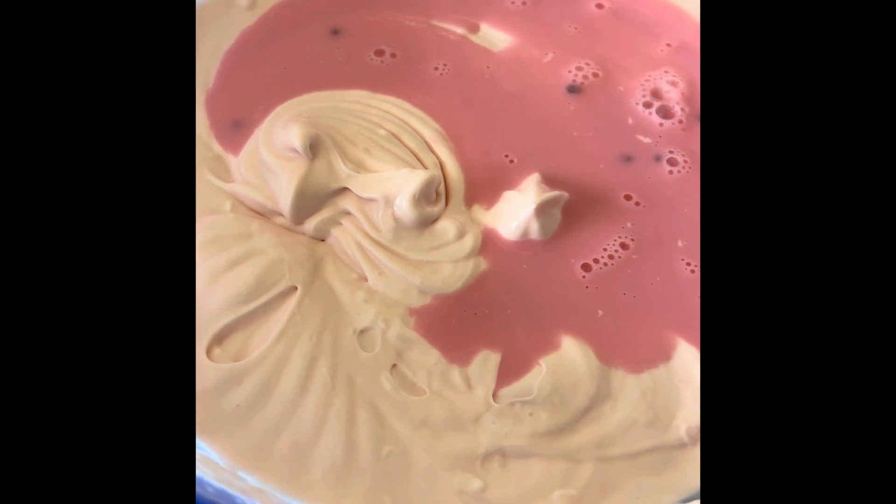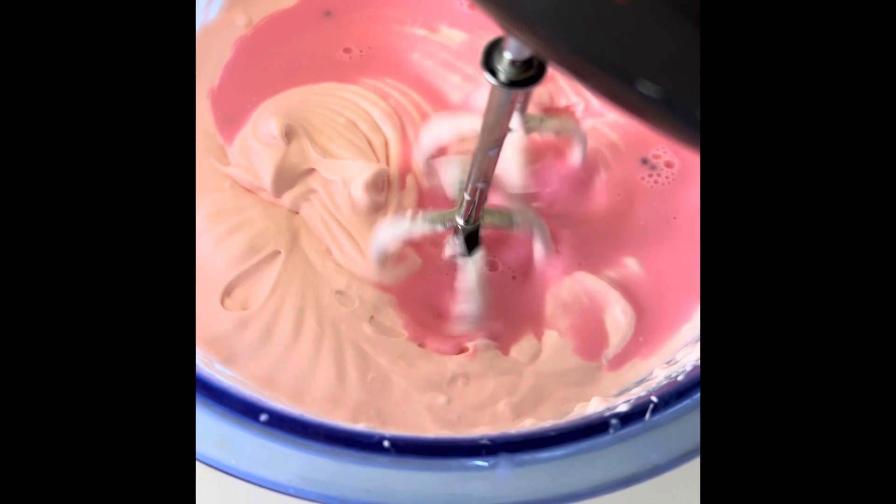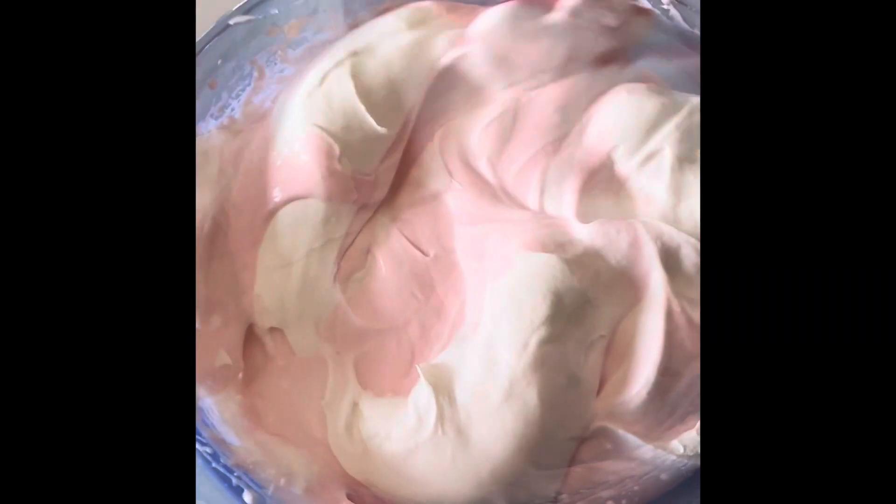Add little by little rose falooda mix into the cream cheese batter and then whip it. Add half a pack of cool whipping cream. You can either make it at home or just get a pack from the store, using the cut-and-fold method.